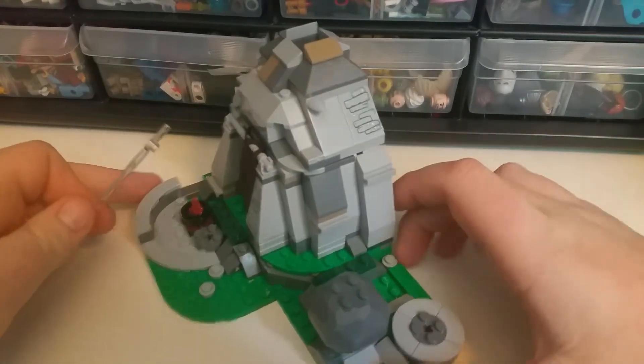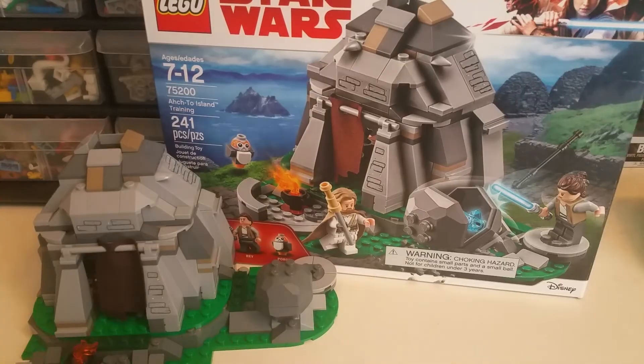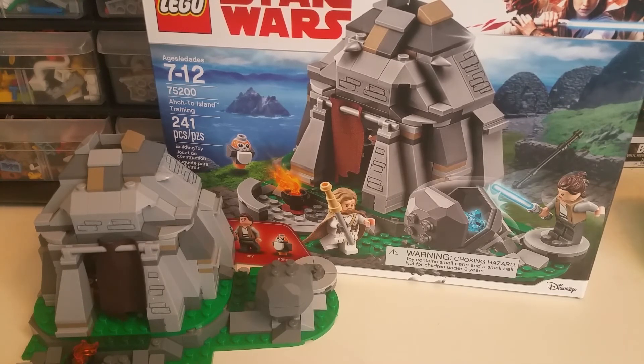Anyway guys and girls, this is it for my Lego Star Wars The Last Jedi Ahch-To Island Training review. I really do recommend this set — go get it if you can. Because the Luke figure is really gonna be desirable, and the Porg is gonna be sought after because they're cute little guys that are hard to get. I recommend this set. Sky Force, unite.